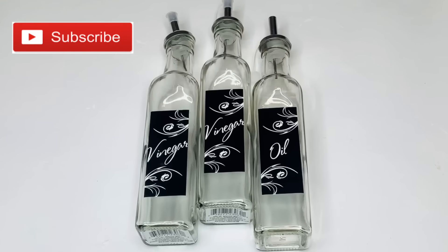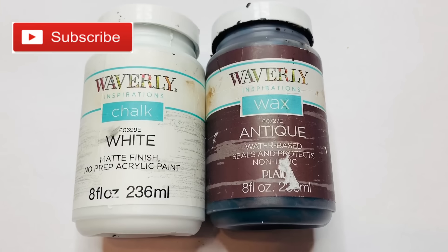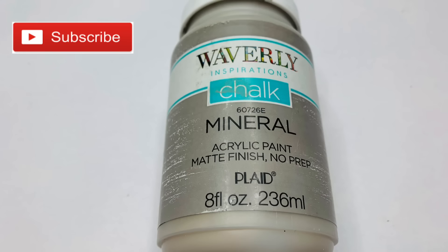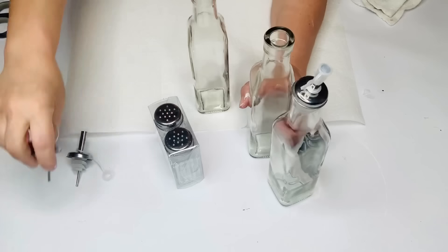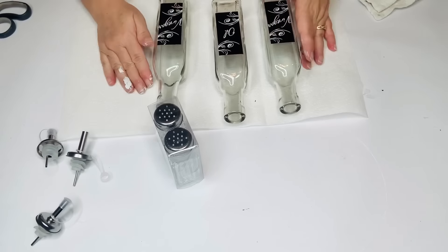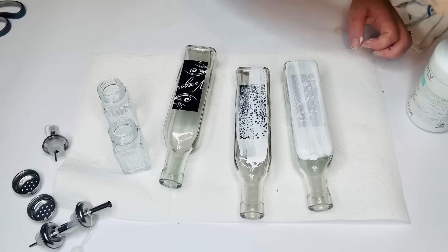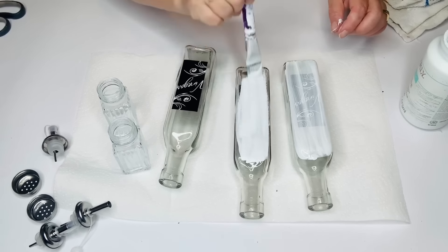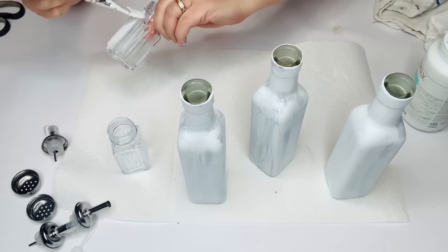We're also going to use Waverly chalk paint in white, then wax in antique, chalk paint in mineral, and some jute twine. I got all my bottles and salt and pepper shakers ready to paint by taking off all the lids. I'm giving each a couple of coats. I had some leftover water in my brush so it started to bubble a bit, but it is good to have a little water in your chalk paint to thin it down — I learned that from a viewer.